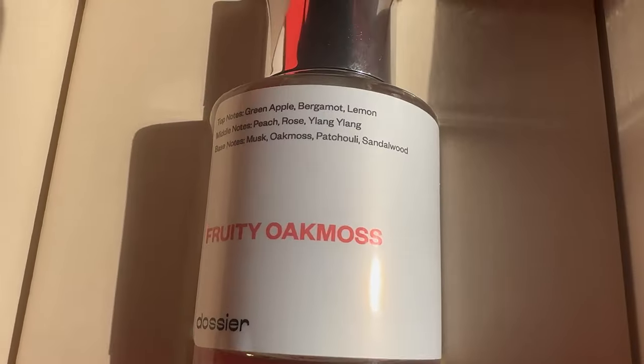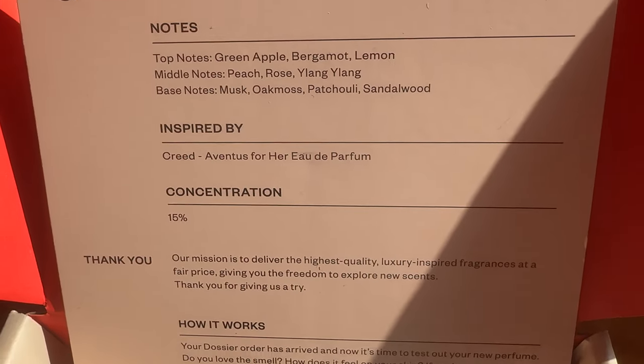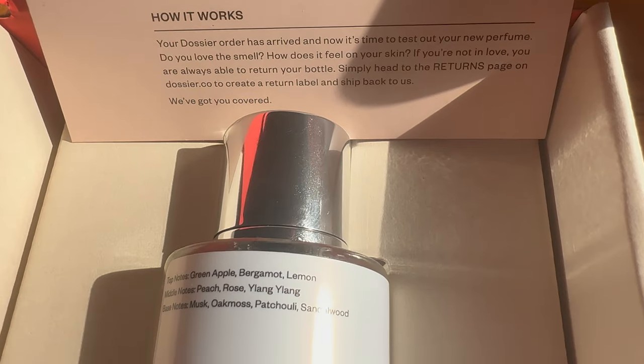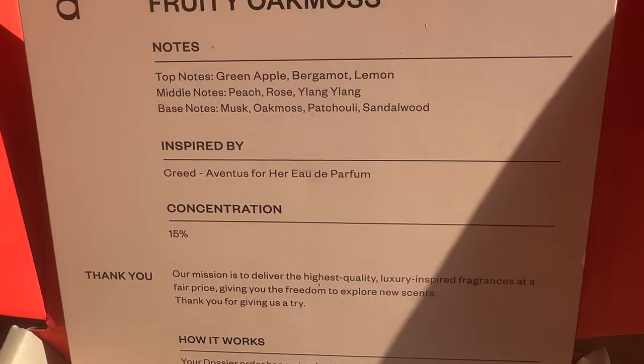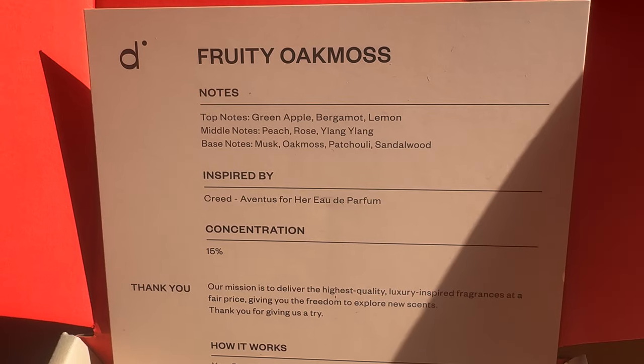Anyway, here's what she has — it's Fruity Oak Moss, inspired by Creed Aventus for Her. I don't know exactly what Creed Aventus for Her smells like but I do have Creed Aventus myself. The bottles are cool, I like the little cap with the magnetic snap — that's pretty dope. This is the Fruity Oak Moss, a clone of Aventus for Her, eau de parfum.